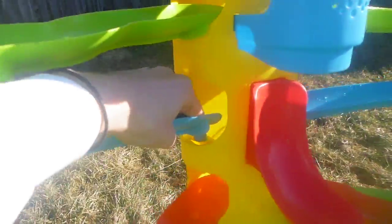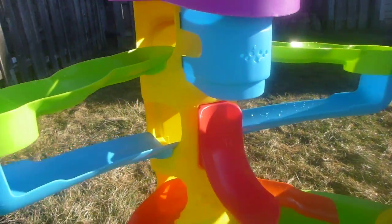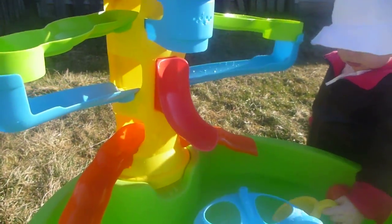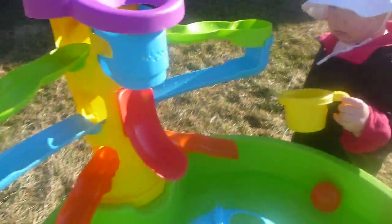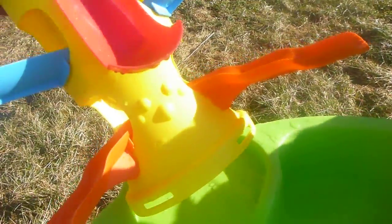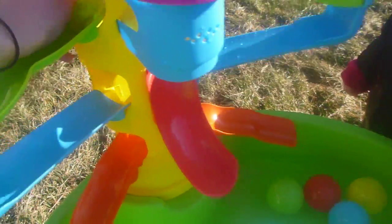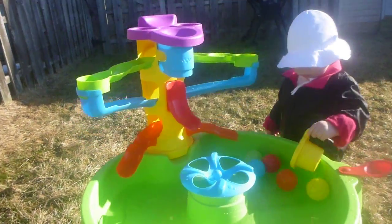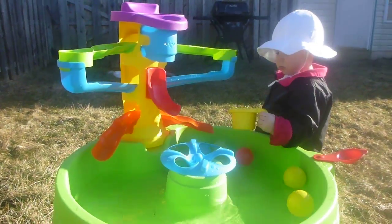One of the problems I'm seeing is it doesn't really snap in too well, but it's not something you can't fix by just snapping it back in place. I really wish this big tower here snapped in better. It's in all the way and my daughter is able to push it off pretty easily, but again it's really not a huge deal.